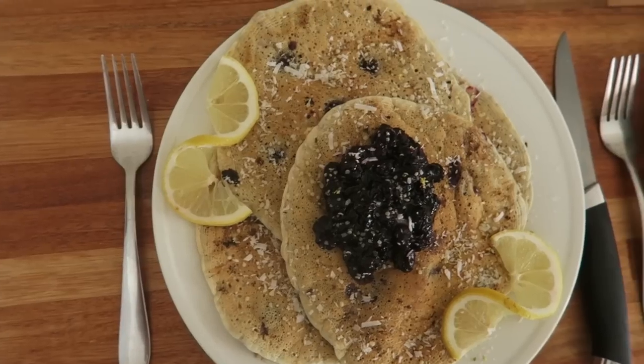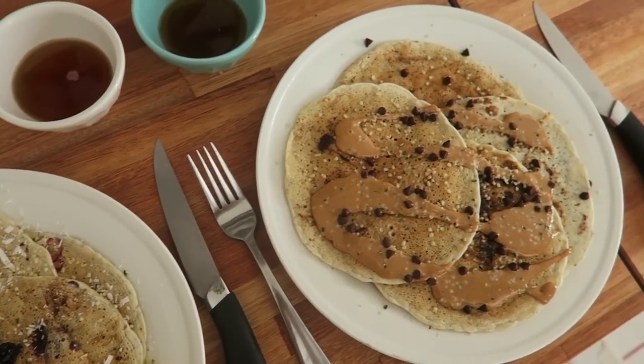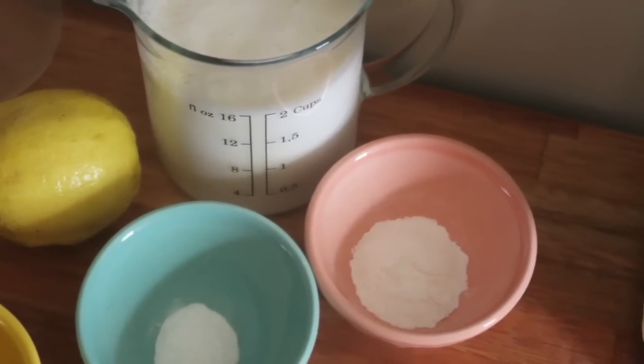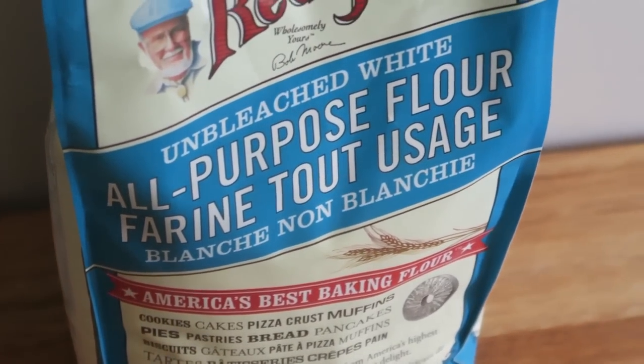Today we just felt like making some pancakes, so I thought why not show you guys a really simple, easy, and tasty recipe. These pancakes are definitely oil-free. We're not going to make them gluten-free today, but if you want to, just sub gluten-free flour for the all-purpose flour. I'm going to make my own version and Kyle is going to make his. He's making blueberry lemon pancakes, and I'm making chocolate chip — chocolate peanut butter pancakes.